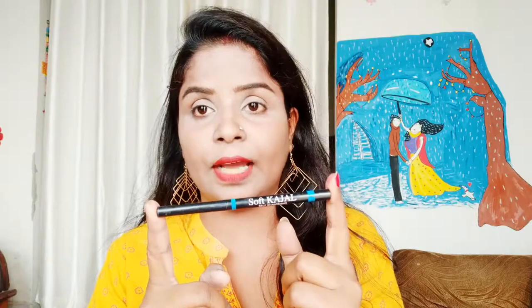First of all, I will use a pencil eyeliner - you can see it is all in black color and it's a sketch pencil. I like the pencil eyeliner in the first place. This is Blue Heaven's black color eyeliner. You can apply it along the lash line.